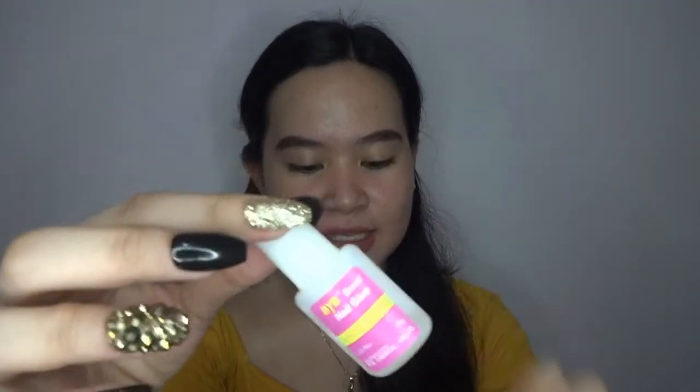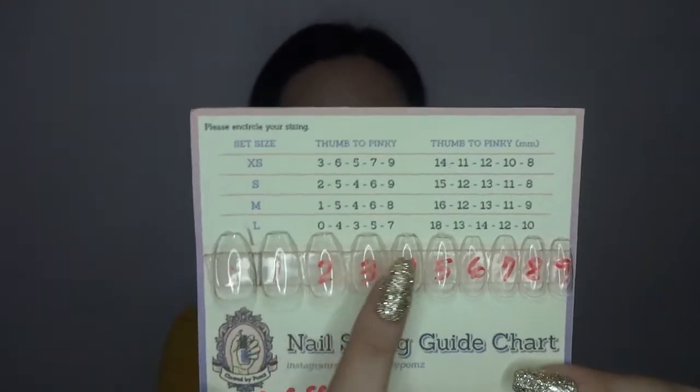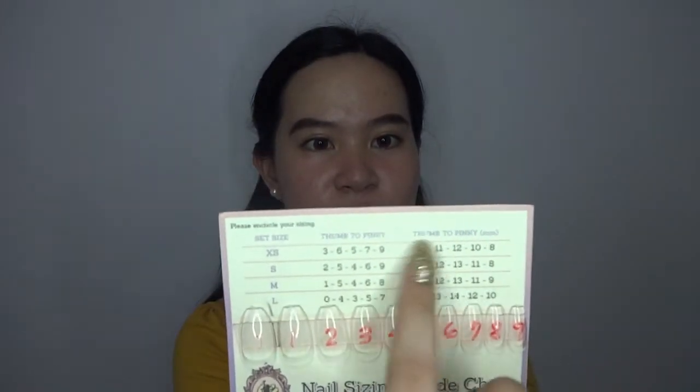It comes with four nail cleaners for you to use before applying your fake nails and also after when you will be removing the nails. There is also a nail glue — when you have events you can use this one for long-lasting nails. They also have a nail sizing guide chart for reference, with sizes extra small, small, medium, and large, plus thumb to pinky sizing. It also comes with a nail sticker, a wooden stick, and a nail filer.